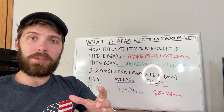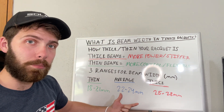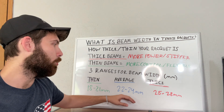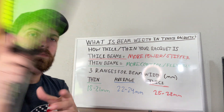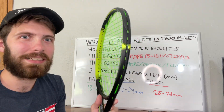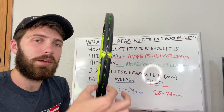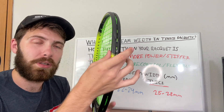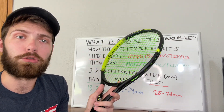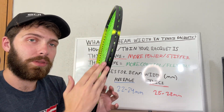With racket beam width, some rackets are the same number throughout the entire racket — that can be considered a constant beam. For example, a racket that is consistently 23 millimeters from the top of the head, through the main part of the racket where it gets the most action, and down towards the throat where it is usually more flexible — that would be a constant beam, with 23 millimeters going through the entirety of the racket.